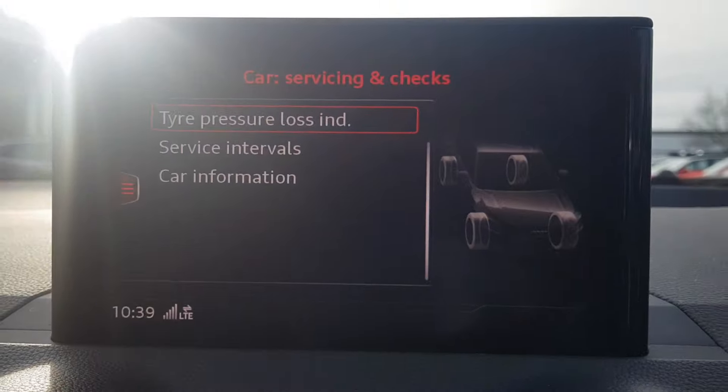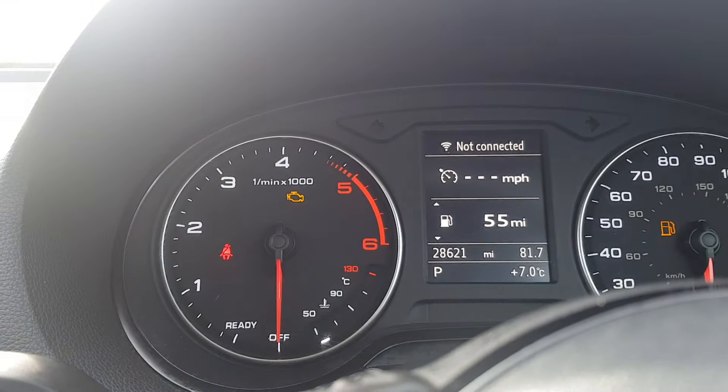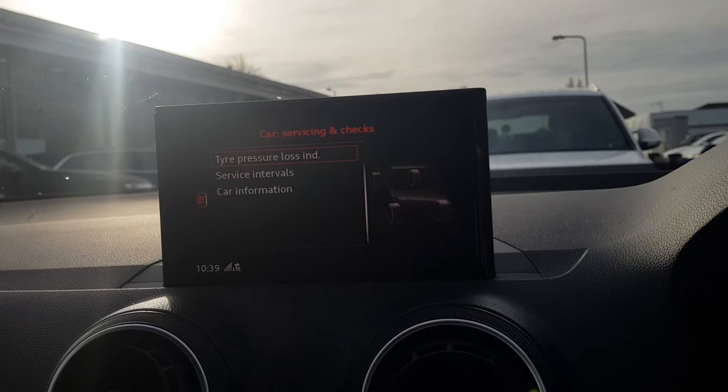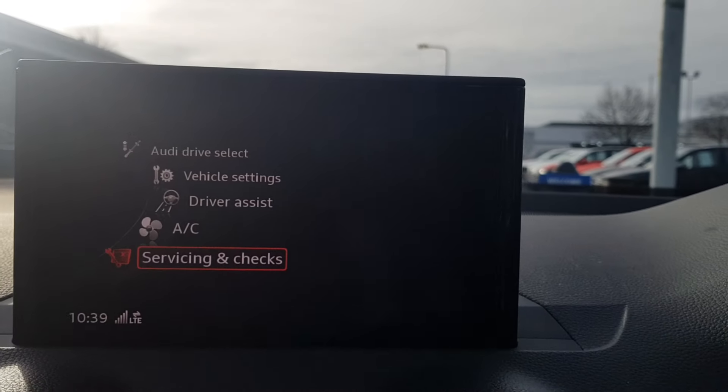If it detects a loss in pressure — I think it's a drop of one or two PSI — the symbol will come back on the screen. Then just check the tire pressure and go back into that menu and follow the same procedure.